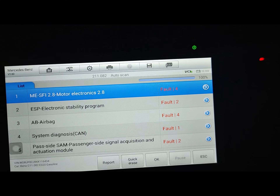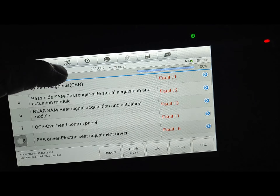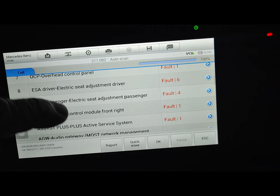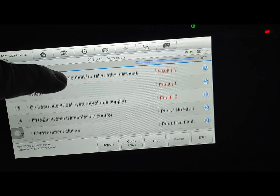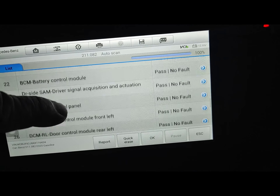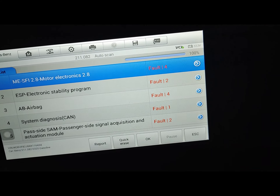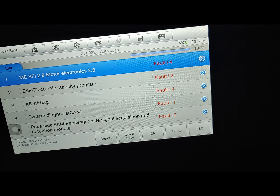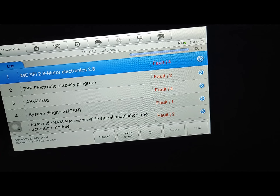This is what I'm working with on the new W211 4MATIC — quite a bit of codes. They all pass from there. What I'm going to do is a quick erase — it's the best thing to do — and then start from scratch so I'll have a base to work from. We'll see how many come up next time.